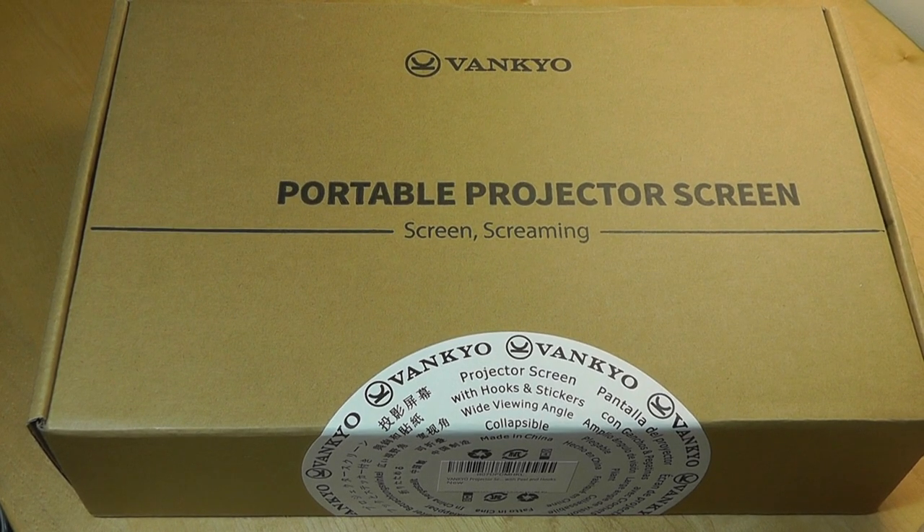Hey all, here at OSReviews. Recently we reviewed a projector from Venkio that works pretty well and has full HD resolution. Today we're taking a look at their portable projector screen.